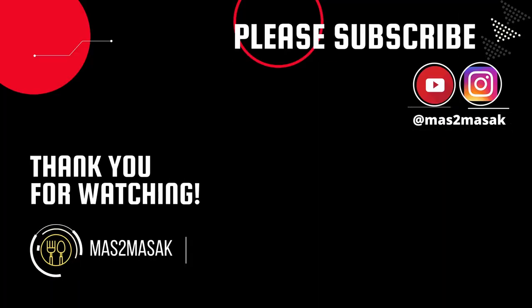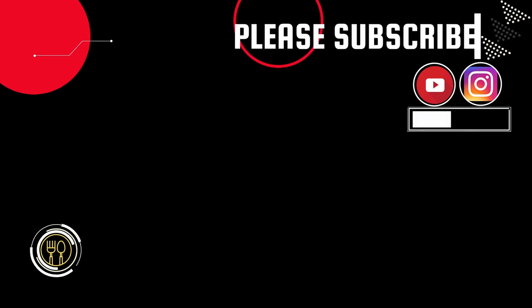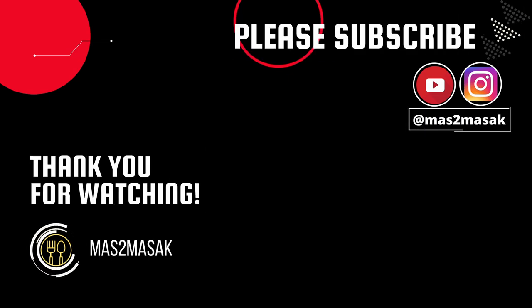Eating it with rice makes it all balanced and perfect — very, very well done. Give it a try guys and let me know what you think. If you like this video, please give us a like, comment, subscribe, and share. Thank you for watching, and I'll see you in the next video!